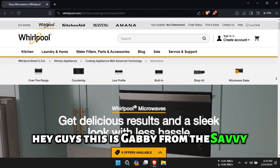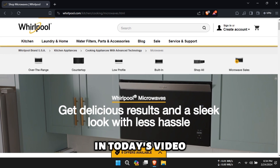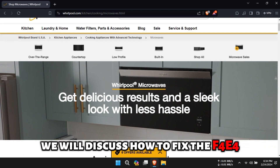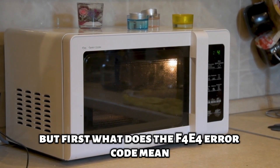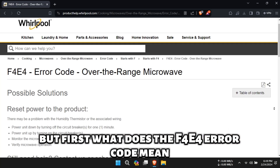Hey guys! This is Gabby from the Savvy Professor. In today's video, we will discuss how to fix the F4E4 error code on a Whirlpool microwave. But first, what does the F4E4 error code mean?